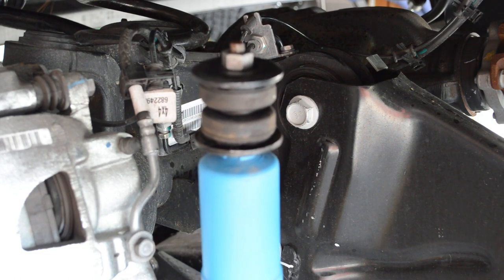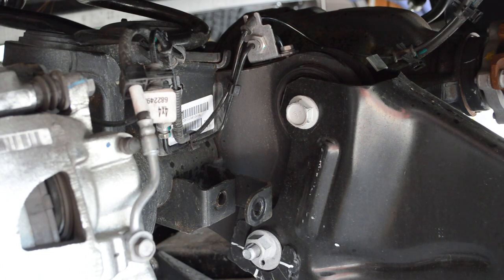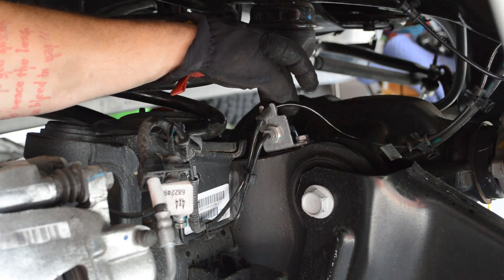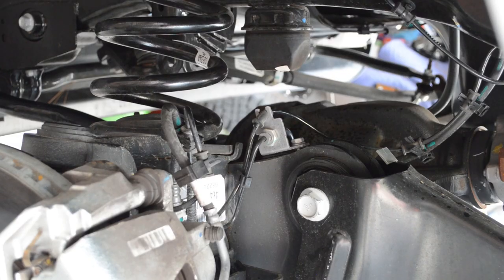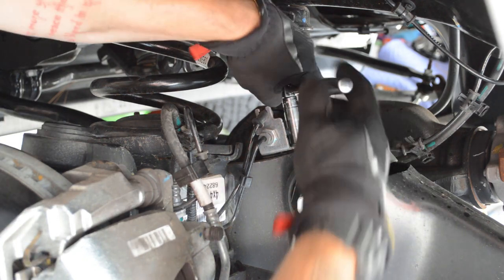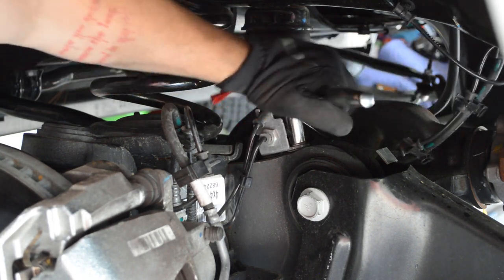Before we swap the springs, I wanted to take these brackets that secure the brake lines loose. The bracket bolts are a 13mm — not a 10mm as I initially said. Take those loose on both sides so they move freely independent of the axle.